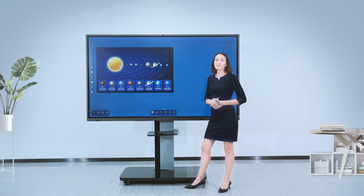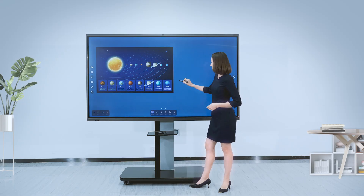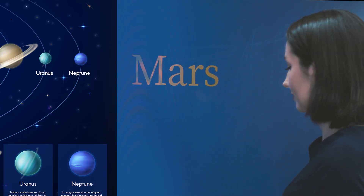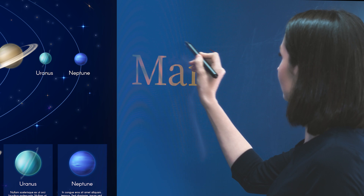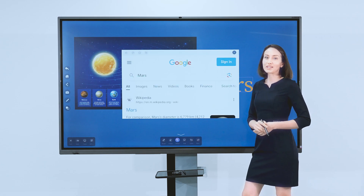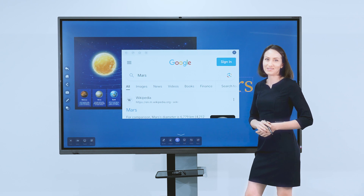We have built-in Google search. You can search anything during the meeting.